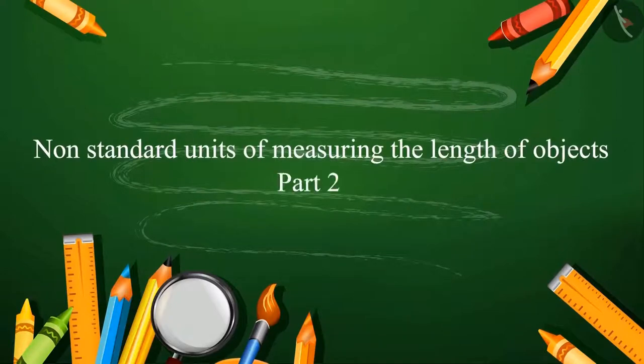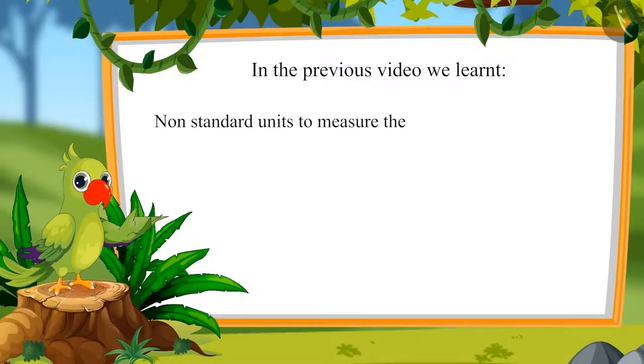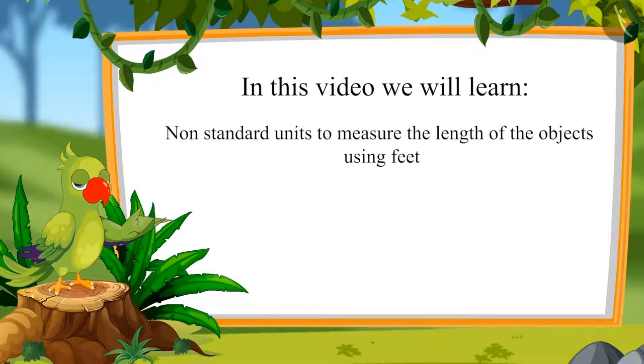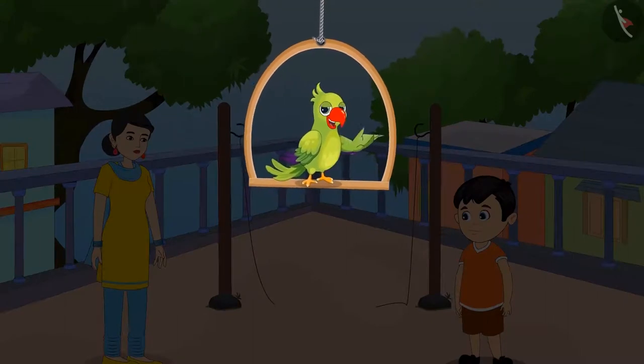Non-standard units of measuring the length of objects, part 2. Hello children! In the previous video we learned non-standard units to measure the length of objects by hand. In this video we will learn non-standard units to measure the length of objects using feet.